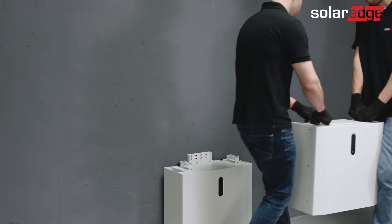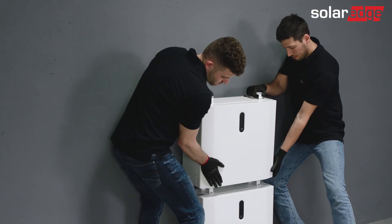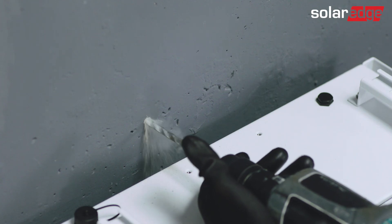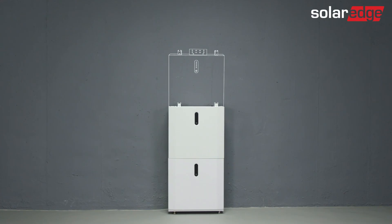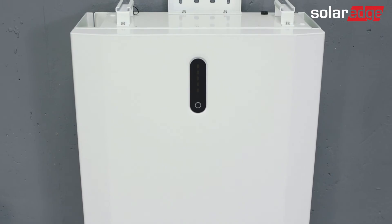Remove the second battery from the package and place it on top of the battery you've mounted. Repeat the same mounting steps as for the first battery — the same goes for the third battery in a tower. Please note that the maximum allowed number of batteries in a tower is three. Once finished, don't attach the tower cover on the top of the tower yet.